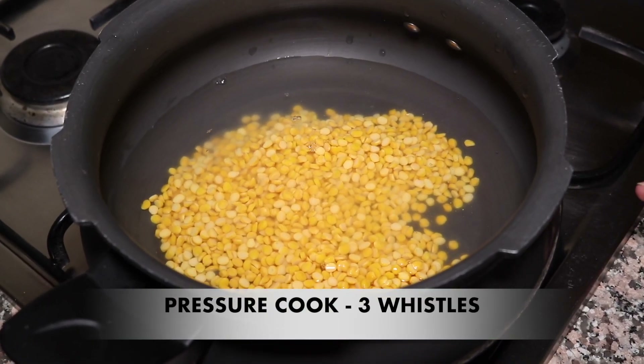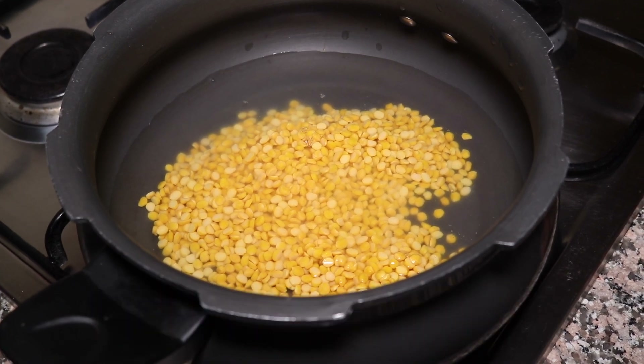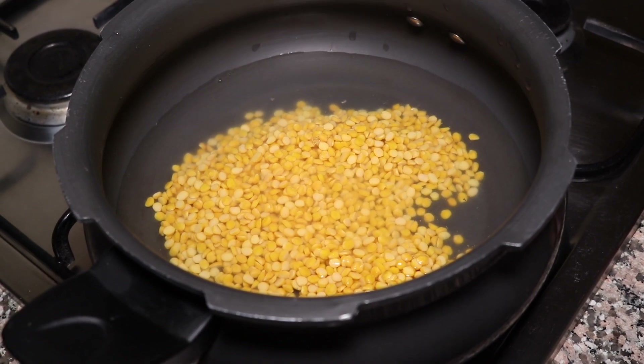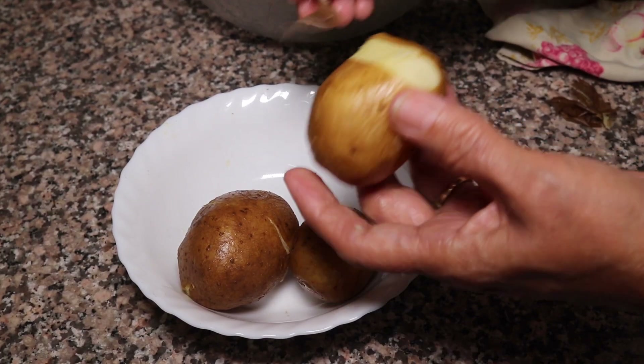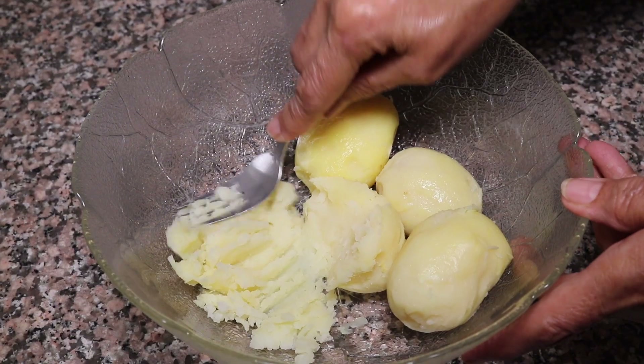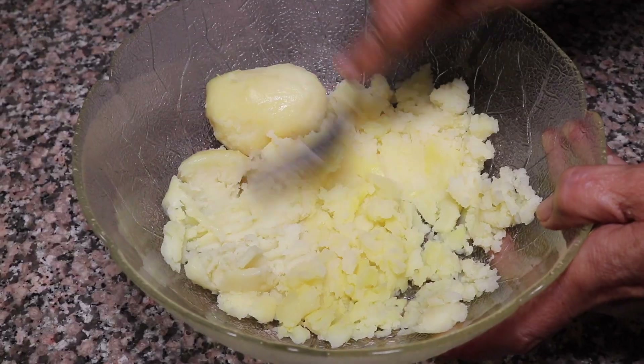I have boiled it in a cooker. I will add a little water, because we have to cook it in the water. We will cook it for 3 whistles. We will peel the aloo. We will mash the aloo.